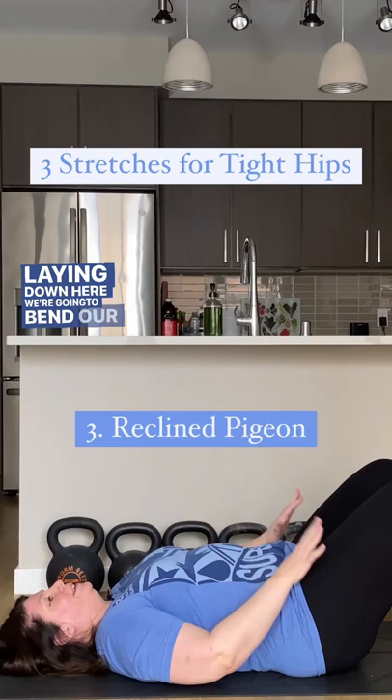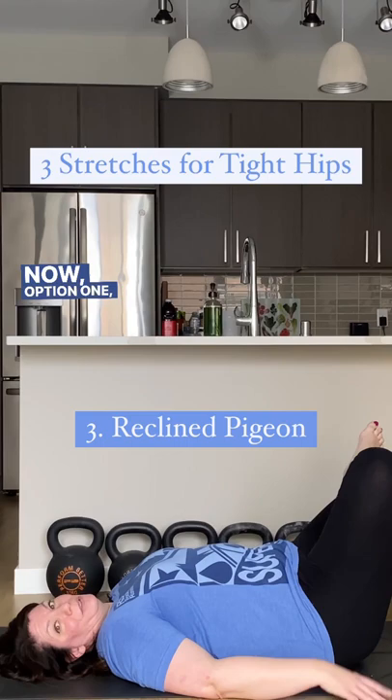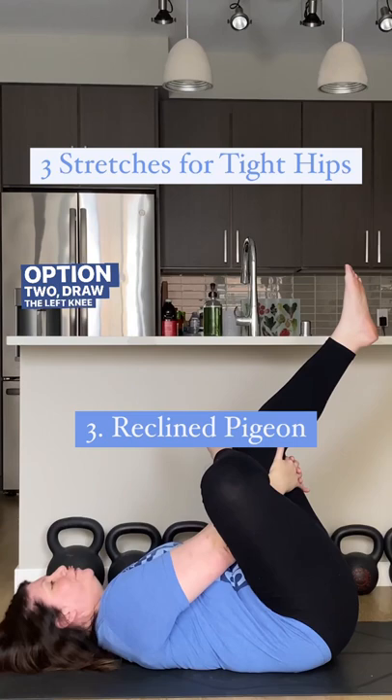So once we're laying down here, we're gonna bend our knees, bring our feet about hip width distance apart, bring our right ankle across over our left knee. Option one: you can stay right here. Option two: draw the left knee in toward the chest and hold it here. Keep the head, neck, and shoulders relaxed on the mat.